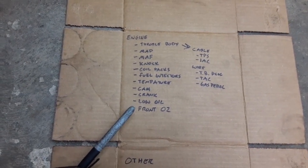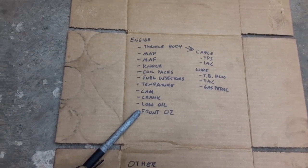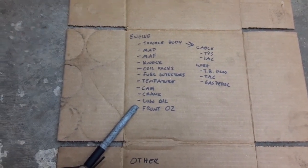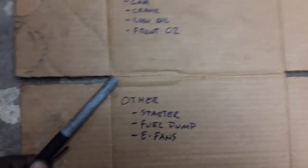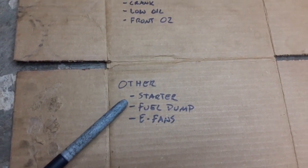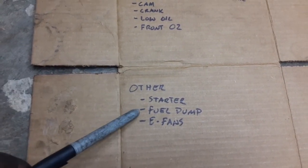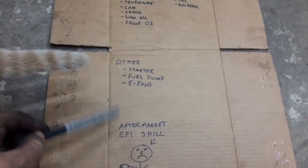A lot of people think the front O2 sensors are just for emissions and you don't need them, but technically they'll improve your fuel economy and horsepower, so put them in. Some other wiring you can do stock or your own way: the starter, the fuel pump, and the electric fans. I won't be covering those right now — I'll do the fuel pump and e-fans with relays outside the harness.